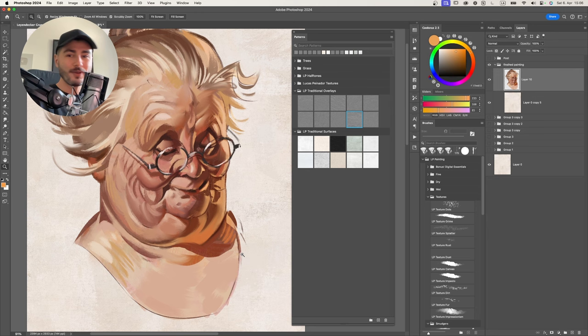Now let's talk about the normal use for the LP Traditionalizer, which is at the end of your painting. Here I have my finished painting and I'm ready to texturize it. The first thing is to create a new layer above everything, group it, and call it something like 'The Traditionalizer' or your post-production group. Inside this folder we're going to start adding layers that build up the traditional effect.